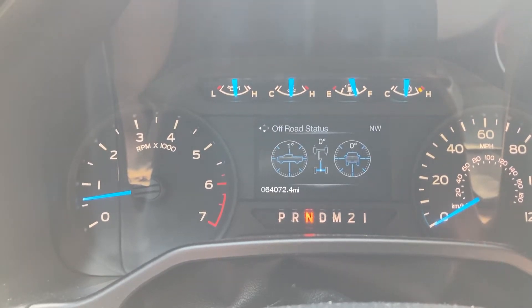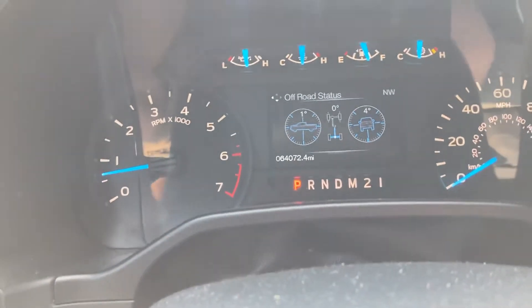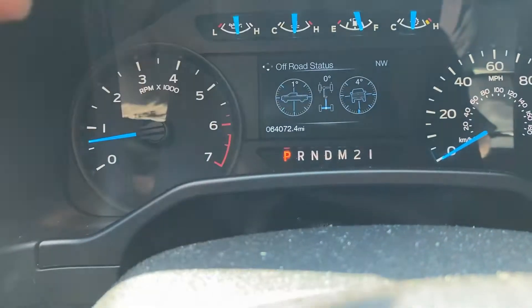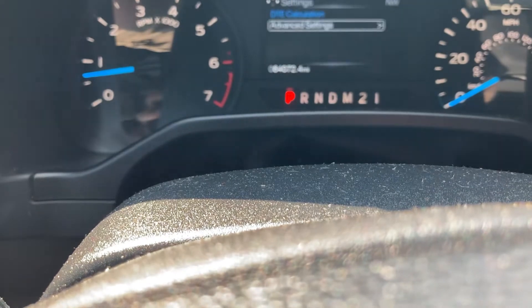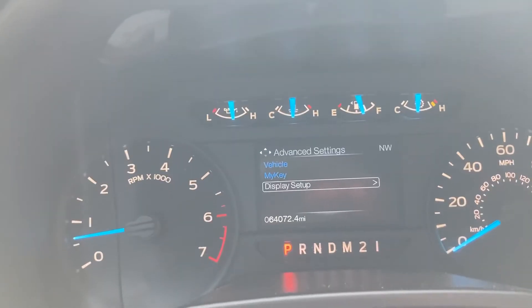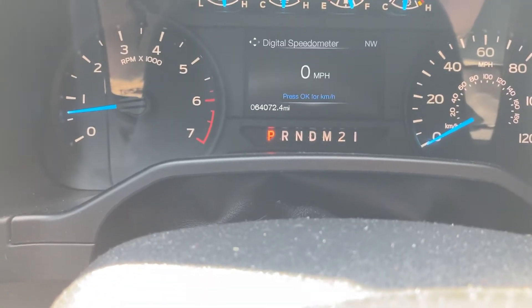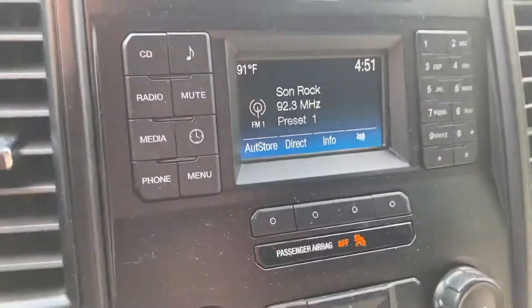It also has right there at the top showing which way you're facing — northwest. You also have all kinds of settings here to do a few different things. We'll just go back up to display mode, which is what we leave it on.